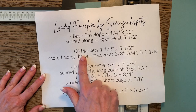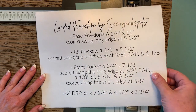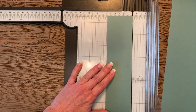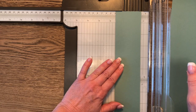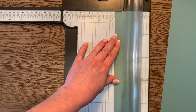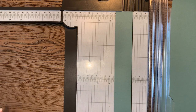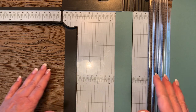You're going to need two plackets that are one and a half by five and a half inches. Take this piece down to one and a half inches wide. I'm not going to cut it in half just yet, because I need two of them — I'm going to do all the scoring first and then cut it in half.